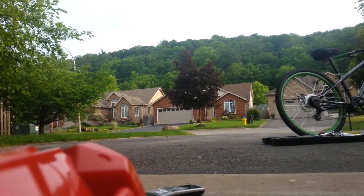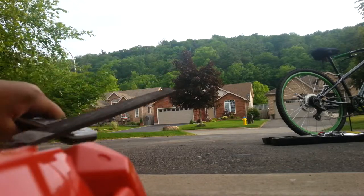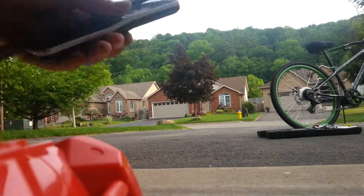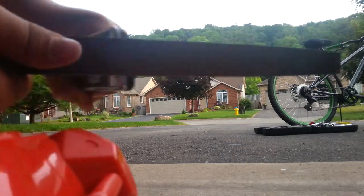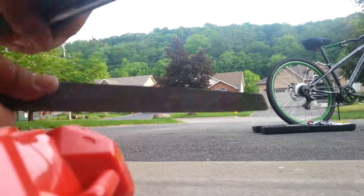This might be hard for me to do but I'm going to do it right now. So now I'm going to use the sander here. I'm just going to lightly rub it, see what happens. I'm just going to sand it like this — nothing really.